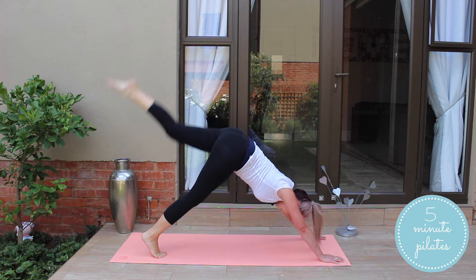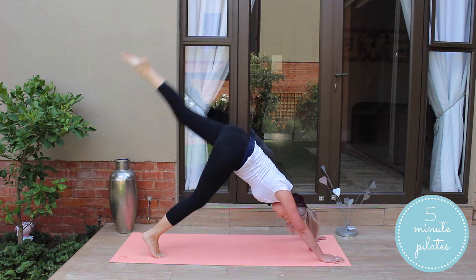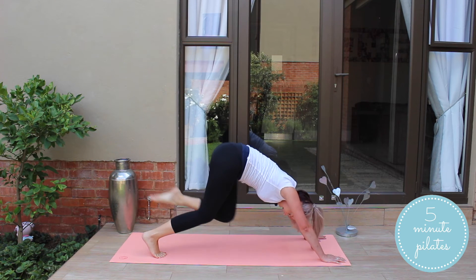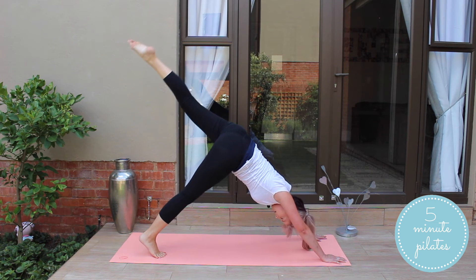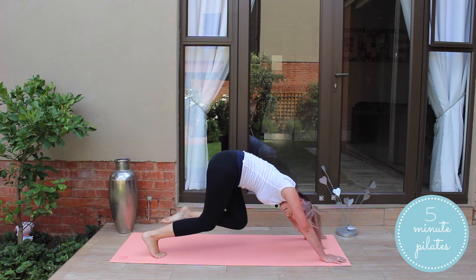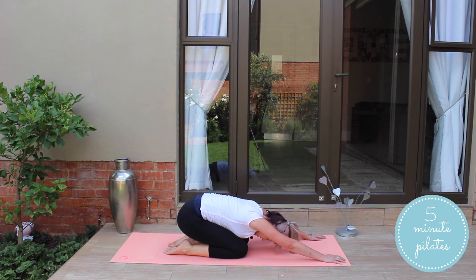Push it up for me, and in, and up, and in. You guys are doing great. Way past that halfway mark. And up, and in, and out. Almost there. And up, and in, and out. Up, and in, down, and stretching it out.